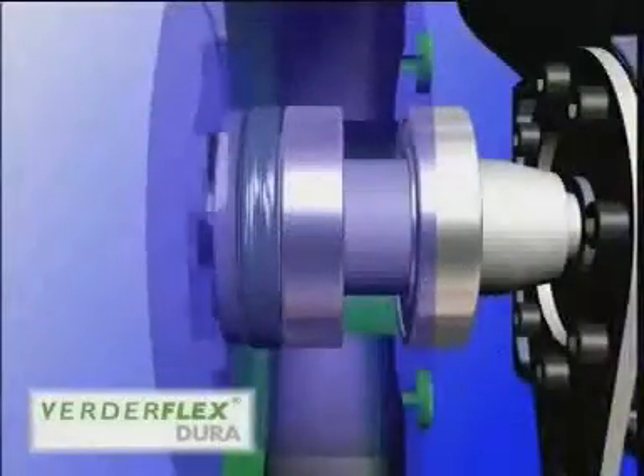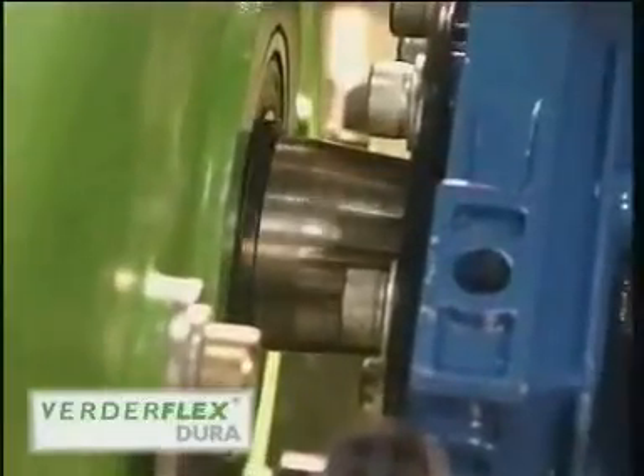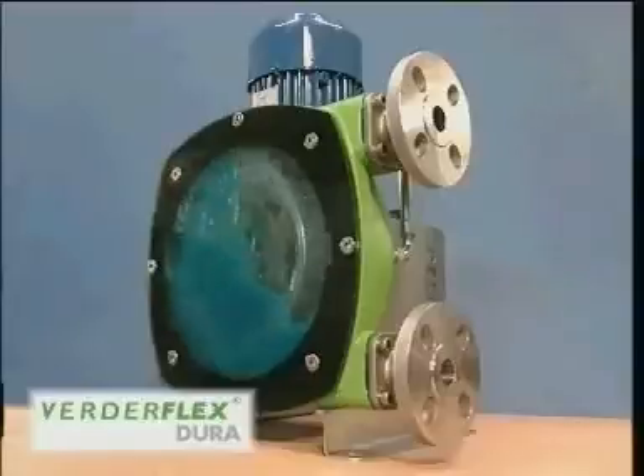The ability to pump at high pressure, a self-aligning drive and bearings, and its disaster-proof drive arrangement — it's easy to see how Dura is taking performance to a new peak.